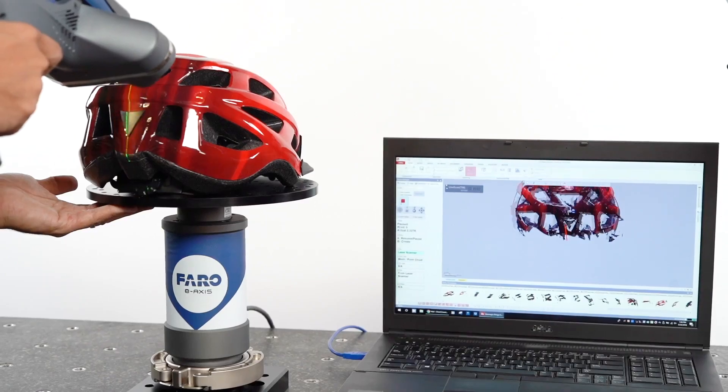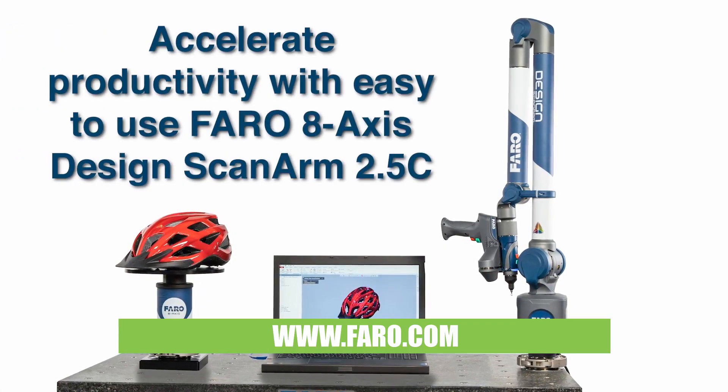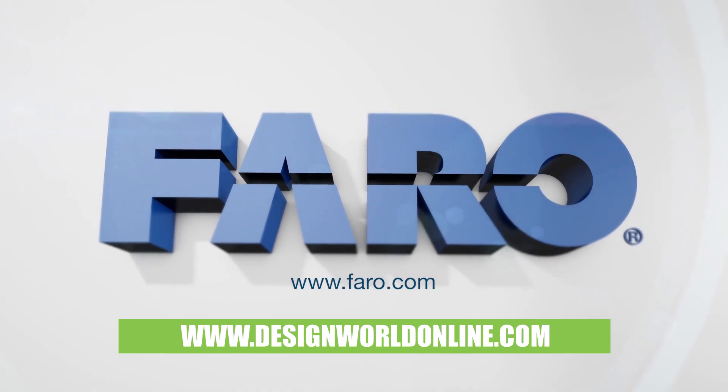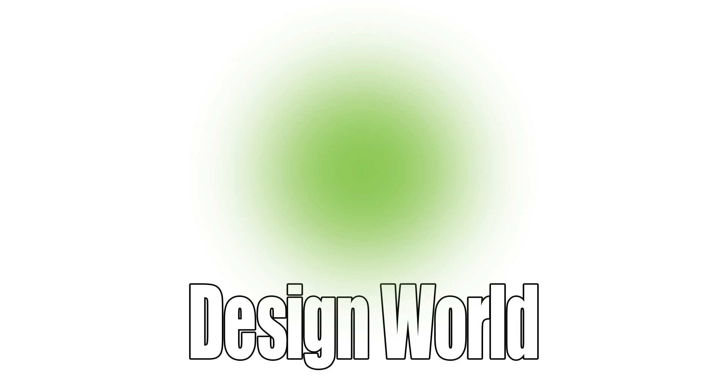Well, Bob, can you tell everybody where they can find out more about Ferro products? Absolutely. If you go to www.ferro.com and hit our website, we have 3D Design, which is what I'm on, and we also have 3D Manufacture. And of course, for more videos like this, you can go to www.designworldonline.com.